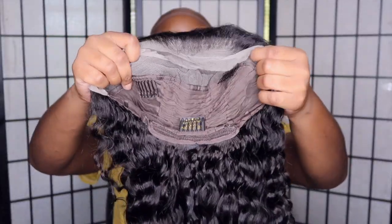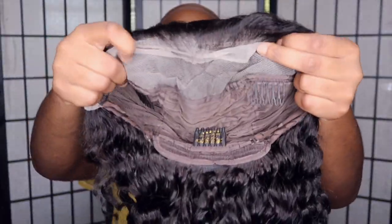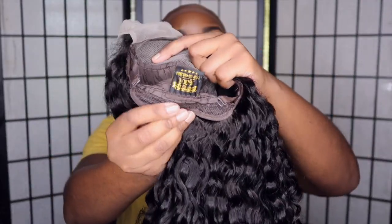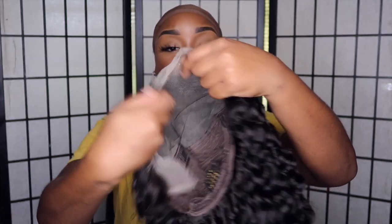This is the overall construction — it has three combs in total, a pair of drawstrings, and as you can see the lace is transparent, as mentioned prior.